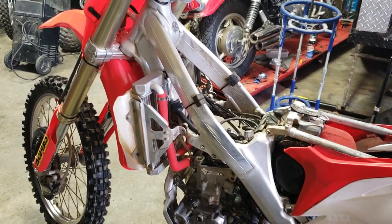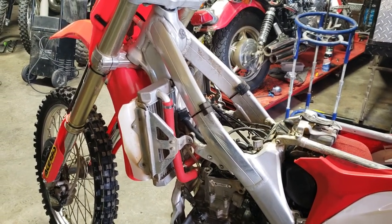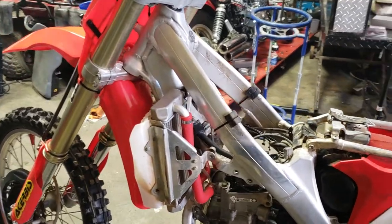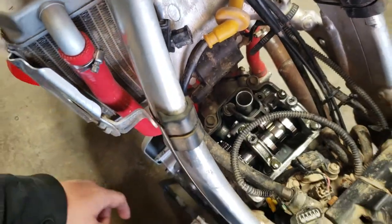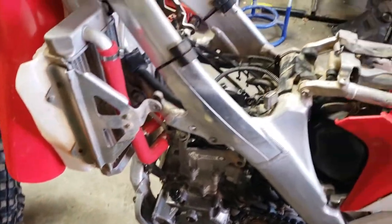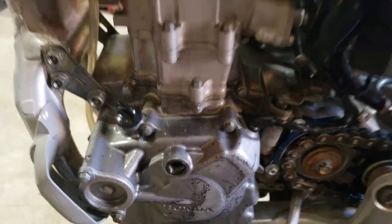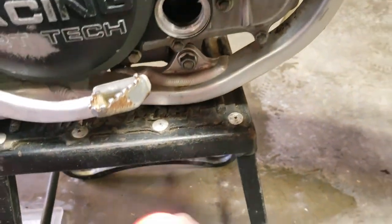What's up guys, MXGuru here. Quick pointer on adjusting the valves on a 2010 CRF250R — pretty much the same process on all of them. Get the head cover off, get the spark plug out — that's a 14 mil — that'll let you turn the motor over a lot easier. Then take out this timing plug, which is maybe a 6 mil.